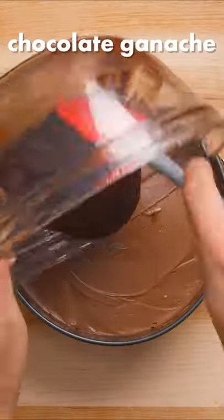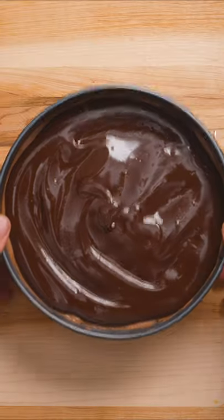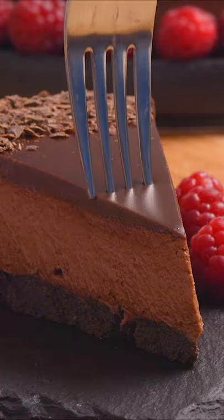Once it's chilled, top with chocolate ganache and spread it out evenly with a spatula. Then gently shake the pan to make the top smooth and even. Allow this to cool for about an hour and now you're ready to serve.